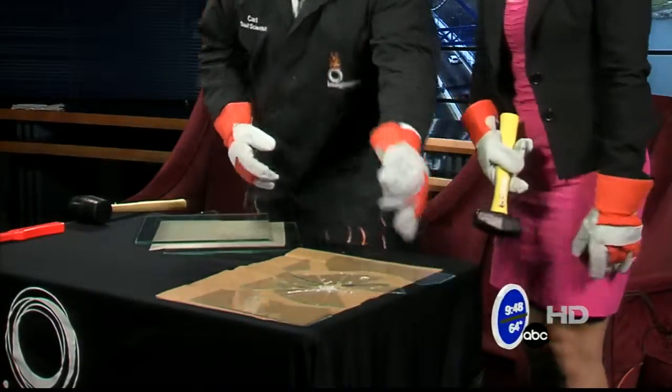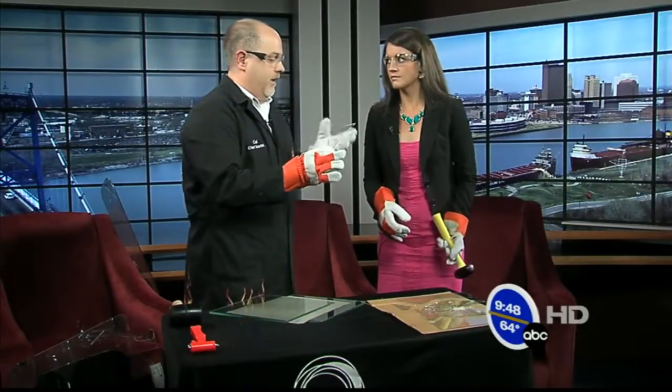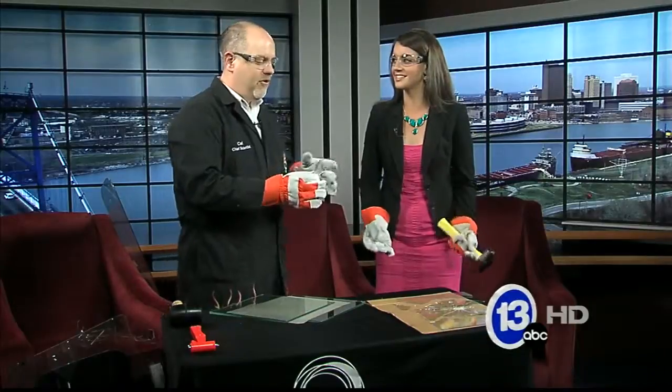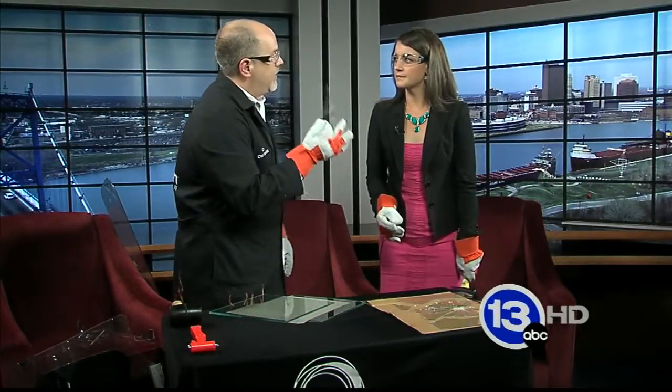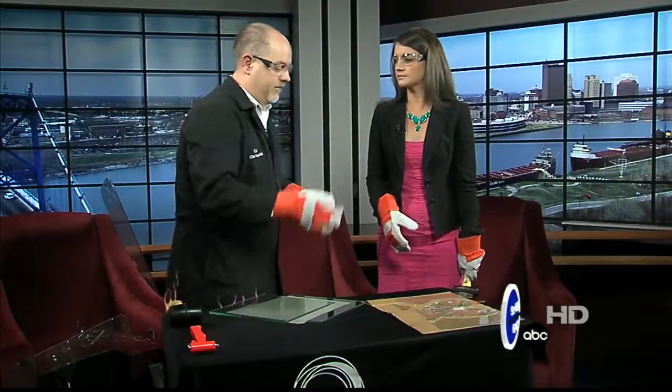There we go. That's what we're looking for. So this sort of glass is going to break into very sharp, pointy objects like this — I actually broke a photo frame yesterday and this is what happened. So obviously this is the kind of glass you don't want in the windshield of your car. You don't want this flying at you in a collision.